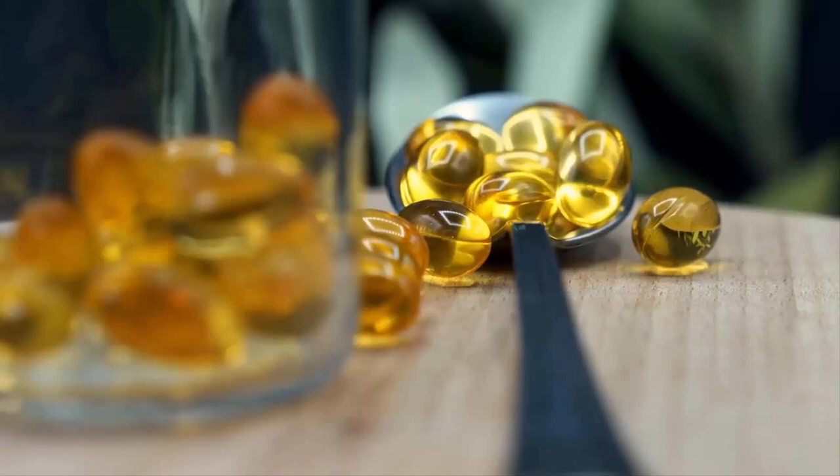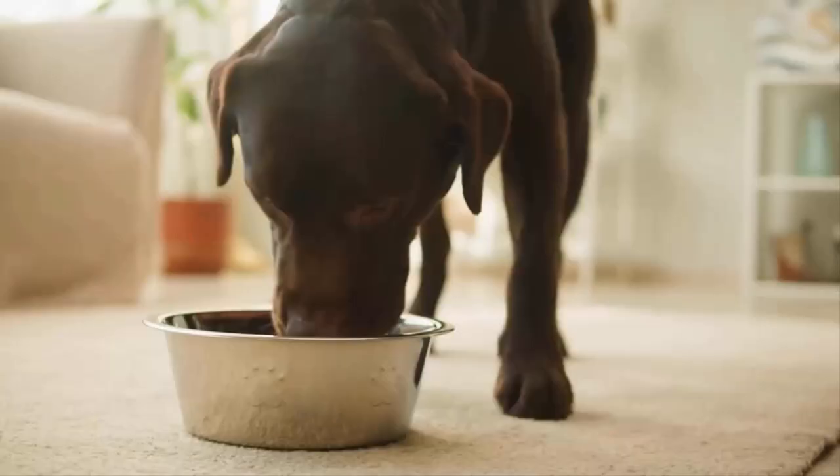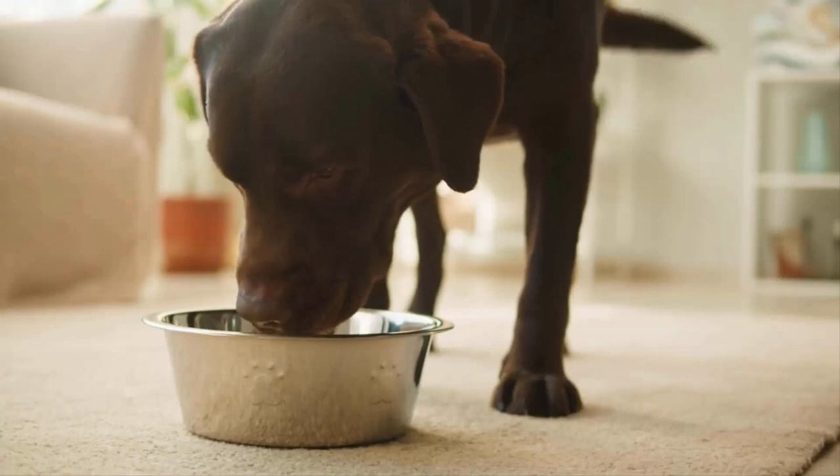Give your dog fish oil capsules once per day with a meal, or add some fish oil liquid into your dog's food to treat scabs on the back. This oil will improve the health of your pet.